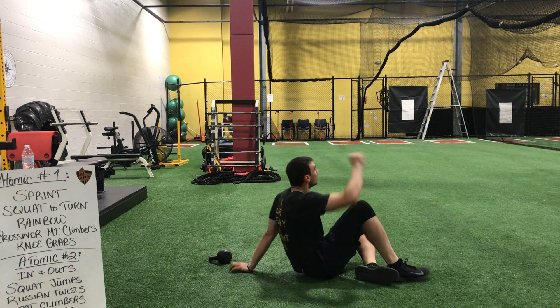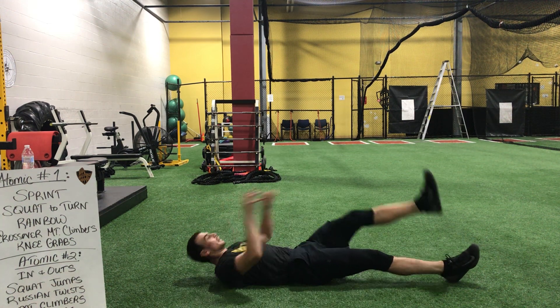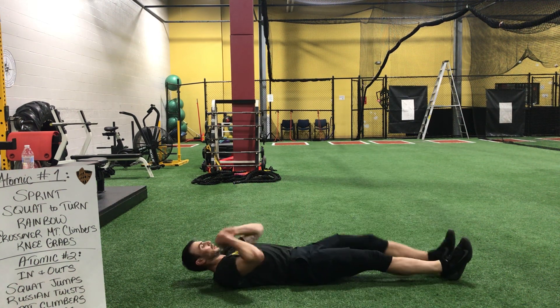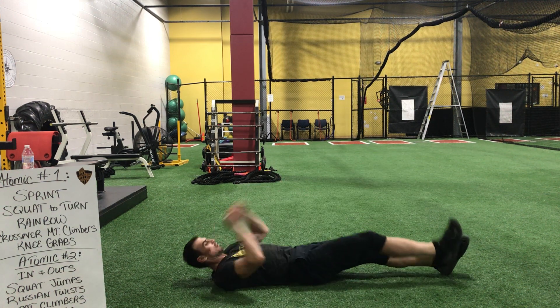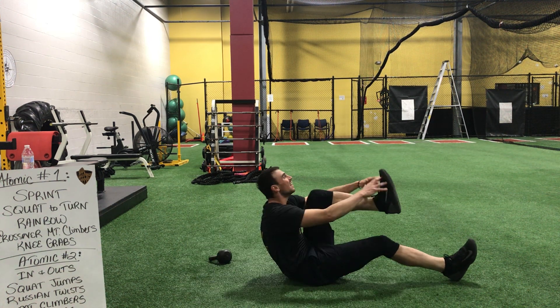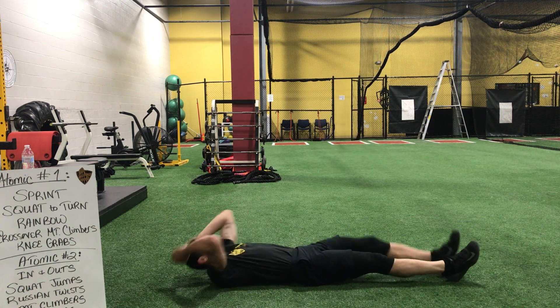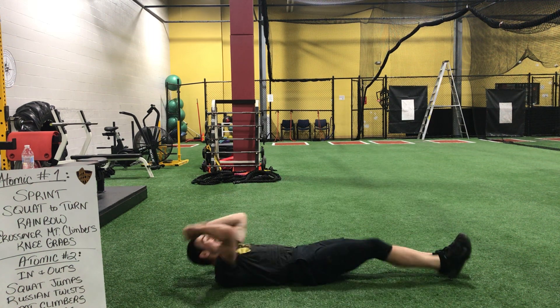Let's jump over. Doing great. Ready? Begin. Breathe out on the way up. We're doing great, guys. Dig in. Get tired. Hands back — fling them up. Keep going. Three, two, and time.